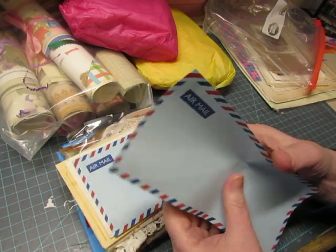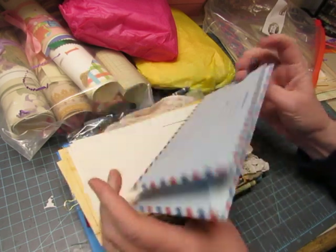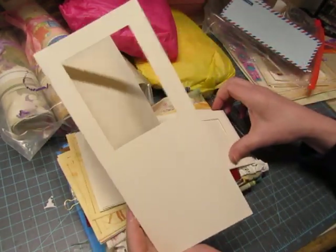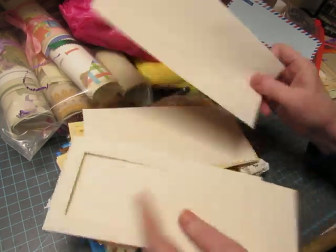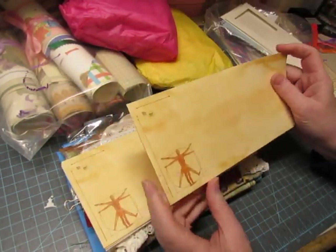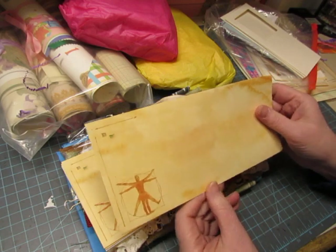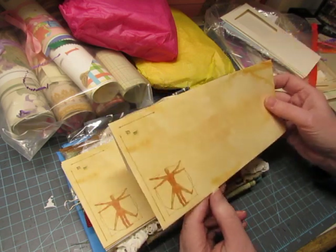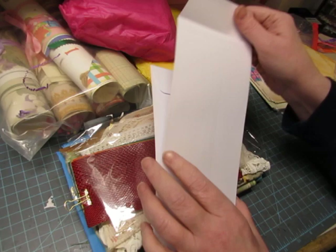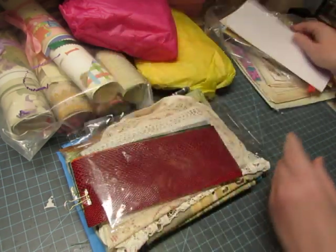Mail envelope — air mail envelopes, so they're very lightweight. Love them! They'll be really nice in journals. This is a card with a window — that will be fun to make something with. And then the envelopes to go with it — thank you! There's a coffee-dyed one, really cool. She sent me a couple of those — three of them — and then a long tall envelope, two of them. Can't wait to decorate those.